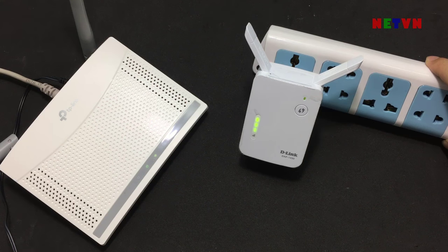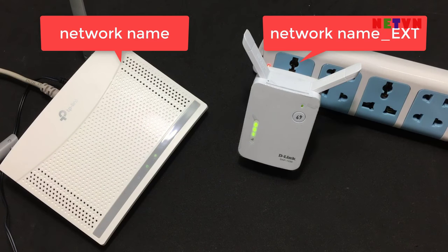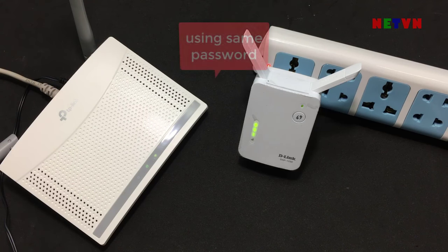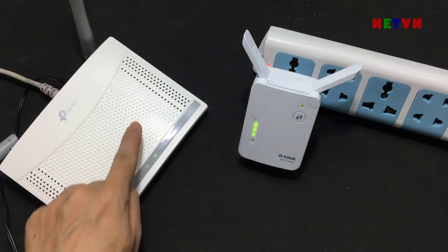Successful. Once extender setup is complete, the extended network is broadcast as the network name underscore EXT. You can connect to the extender's network using the same password as that of the router's network.